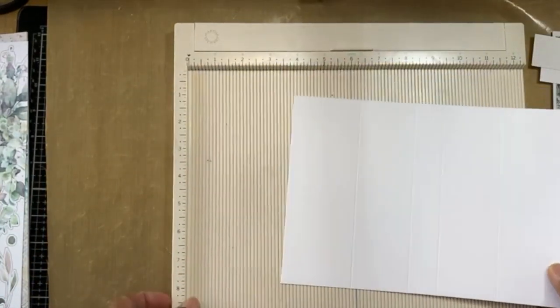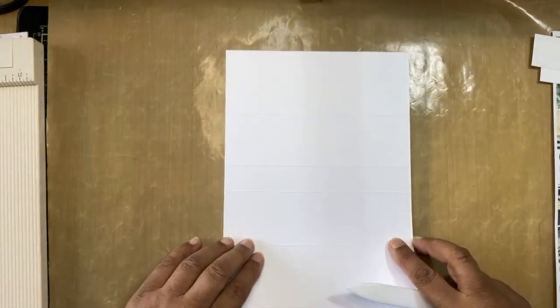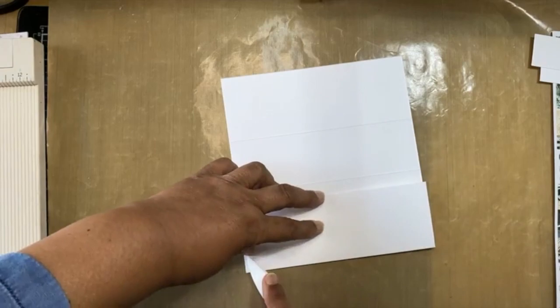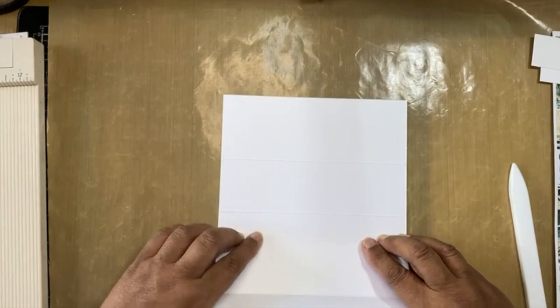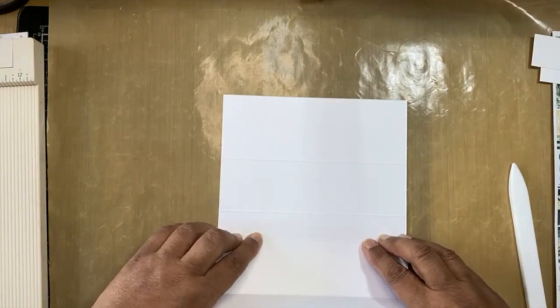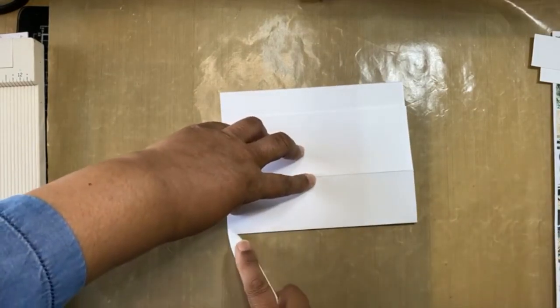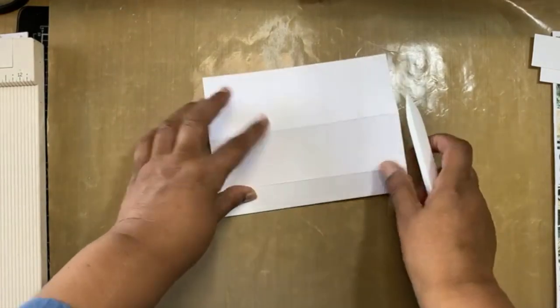I'm going to score this and then fold and burnish. If you haven't scored or burnished anything before, we always score towards the bubble. We are folding and burnishing towards the bubble.